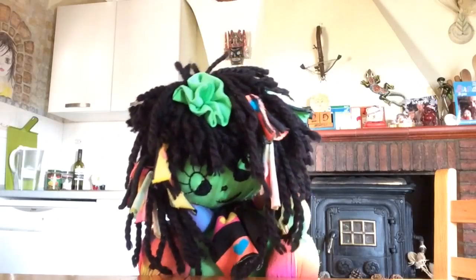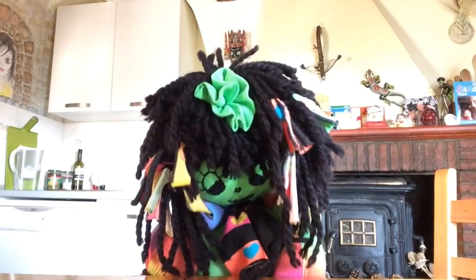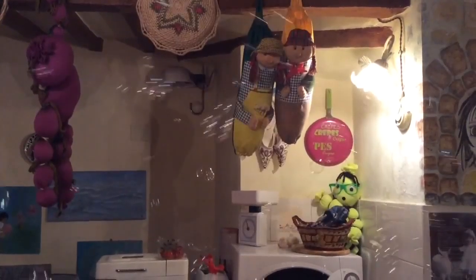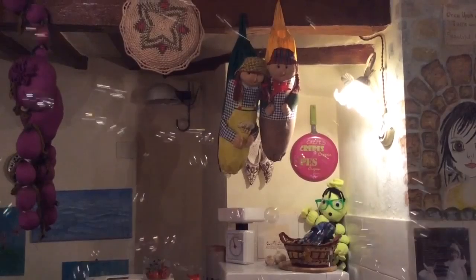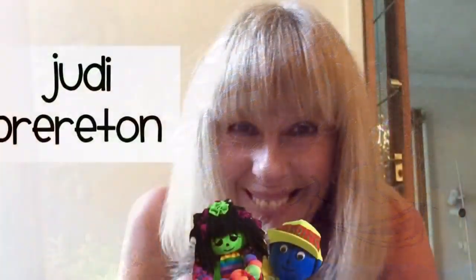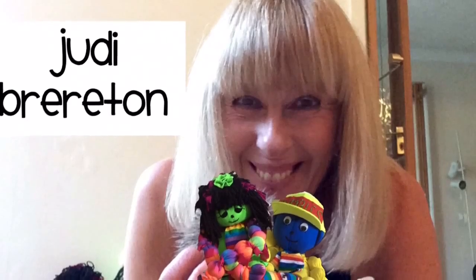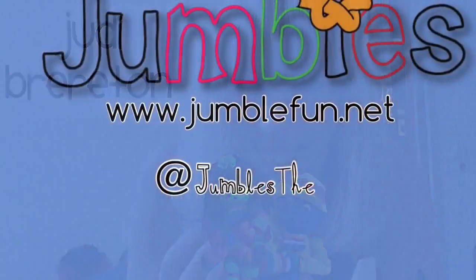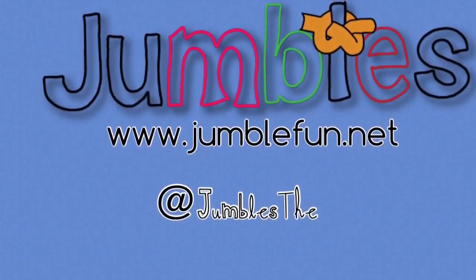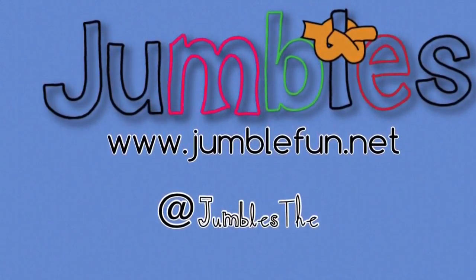Ask yourself lots of questions and try and find out the answers. So bye for now from me, Georgie. Don't forget to visit the website where you'll find lots and lots of fun art and craft and science activities. Bye now everybody from Jumble Fun. Bye now.